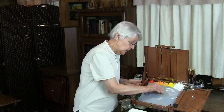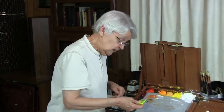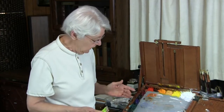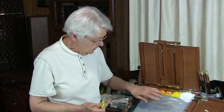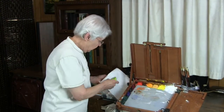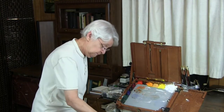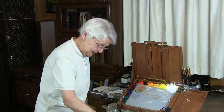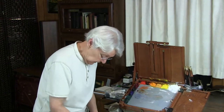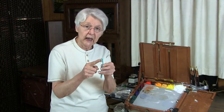Now, if your plastic palette is like mine and has been used many, many times, it will have some digs and dings in it, and you wonder what to do about that. Also, when it's set overnight, you're going to have lots of residue left. Well, I have an answer for that too. All it takes is Murphy's Oil Soap, rubbing alcohol in a spray bottle, and a toothbrush that you have trimmed at an angle like this.